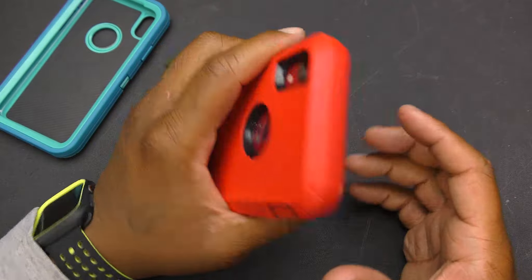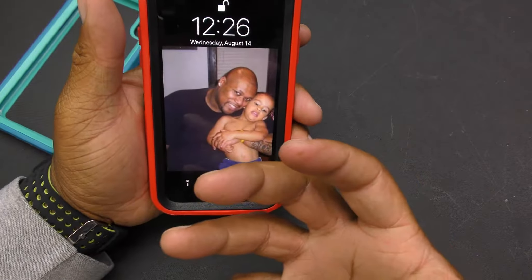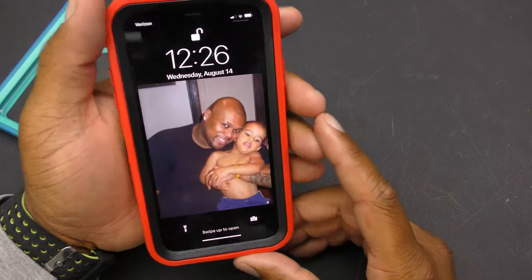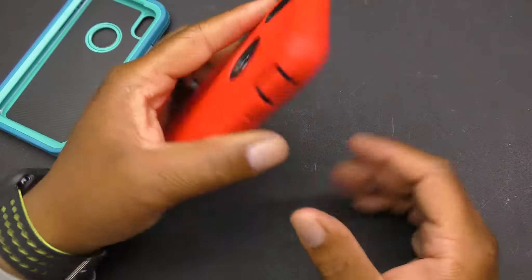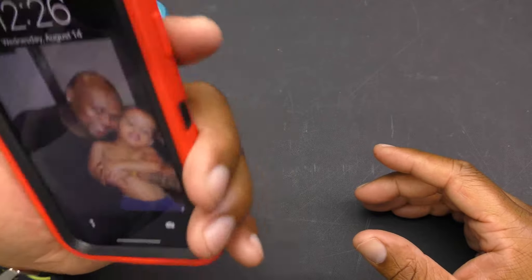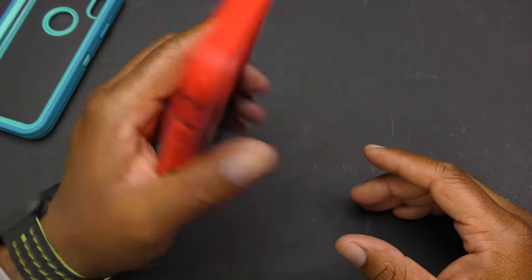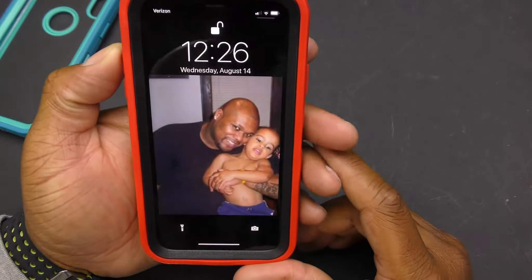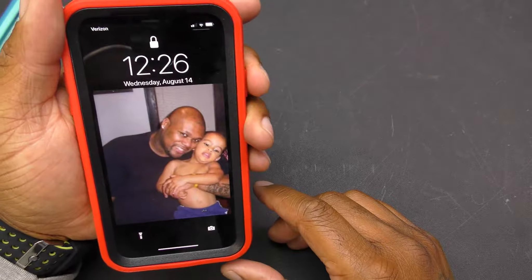This is extra bulky — it definitely adds width and a little bit of weight to your phone. But this is for my son, so they need the most protection they can get. That's why I grabbed them one of these — something that was more of a protective case.